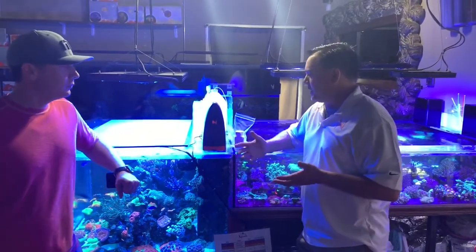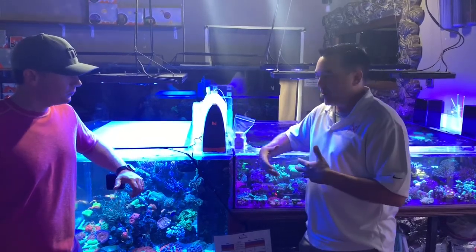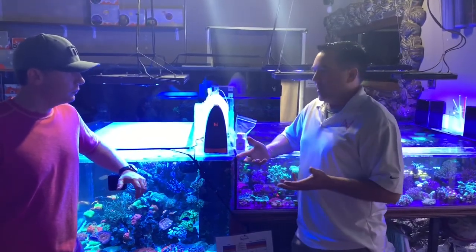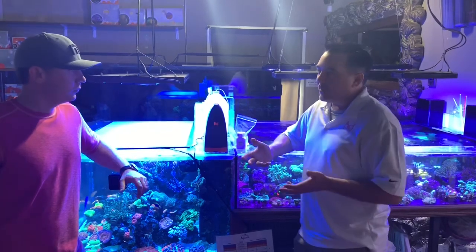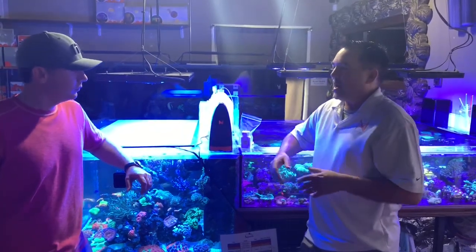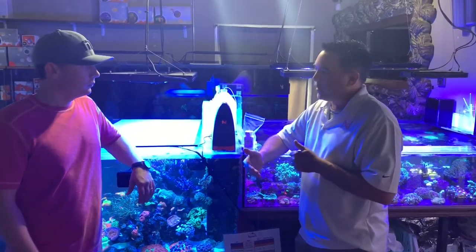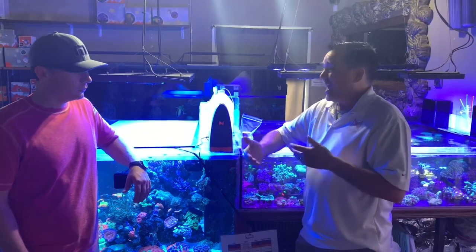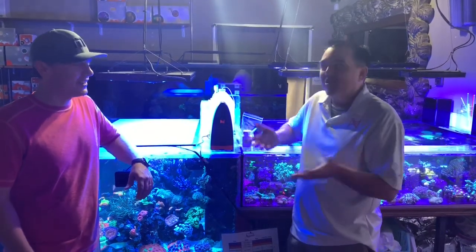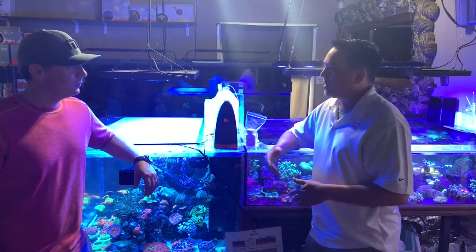Probably the more understanding that you have of what's happening in your aquarium, the better your aquarium is going to be. One of the things we have to do all the time is run these little test kits — but that gives us a snapshot in time. It doesn't really give us an ongoing understanding. On top of that, we hate doing it, so we never do it like we're supposed to. We're always saying we'll get to that next week.